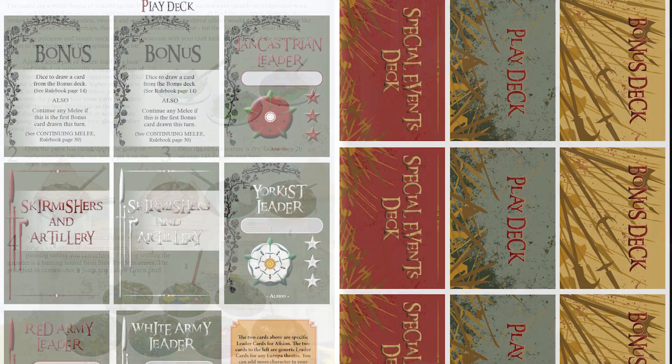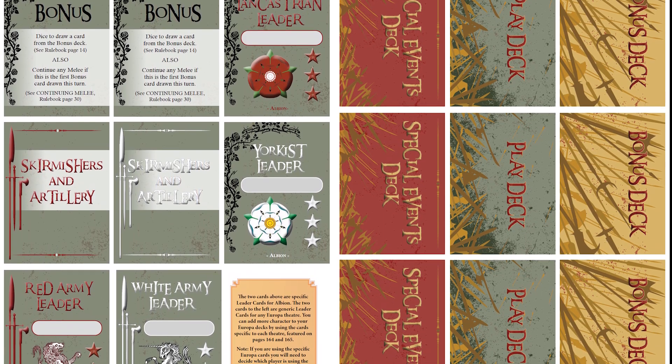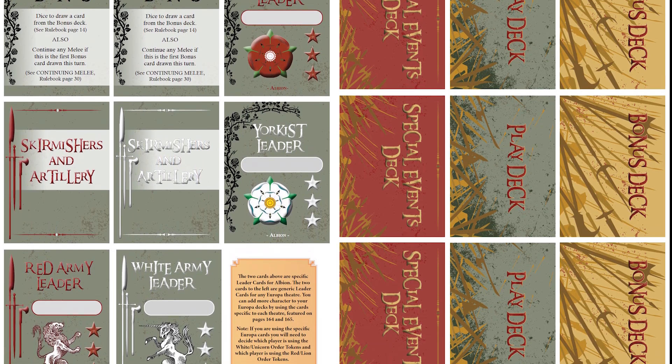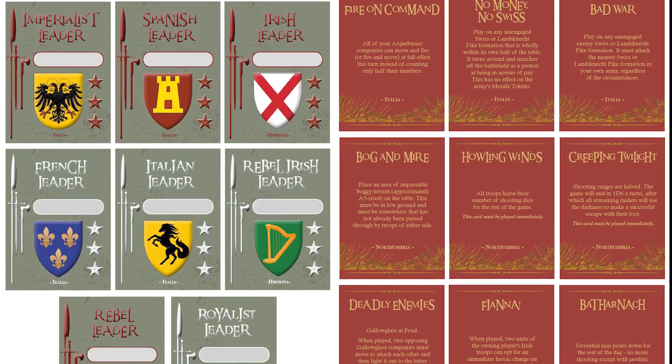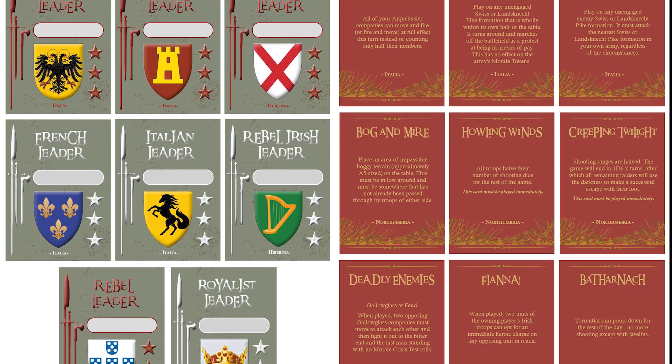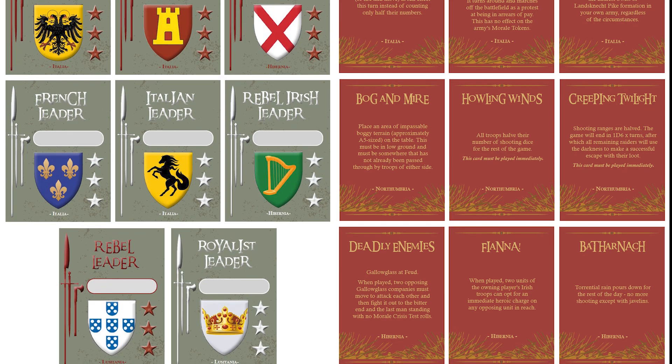Cards as well — the turn sequence is card-driven. You activate units according to the order in which the cards are drawn, and then there are cards for certain unforeseen events and special events that can again spoil your best laid plans.